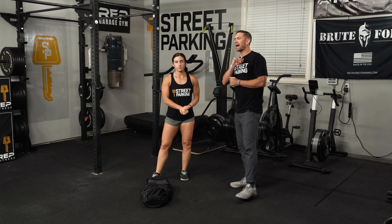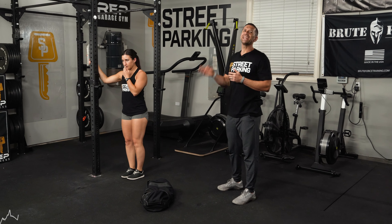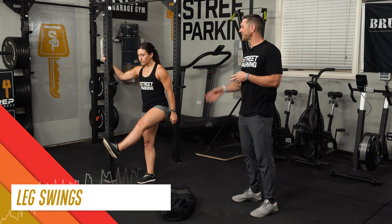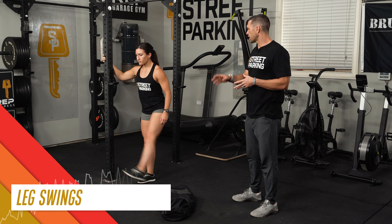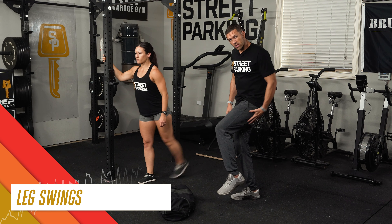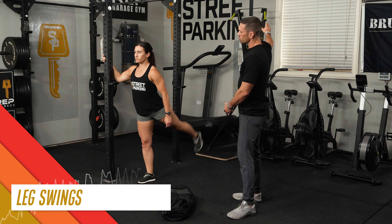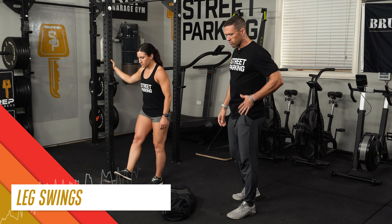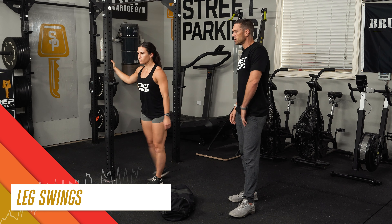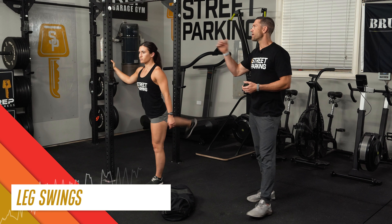After that, grab something like a door frame or a rig post — whatever you've got. We're going to do ten leg swings, starting small and slowly getting bigger. As you start to get bigger, you're looking for a stretch through the hamstring to the back of your leg as your leg comes forward, and a really big back swing so you feel that stretch along the hip flexor right in the front of your hip. Do ten on each side.